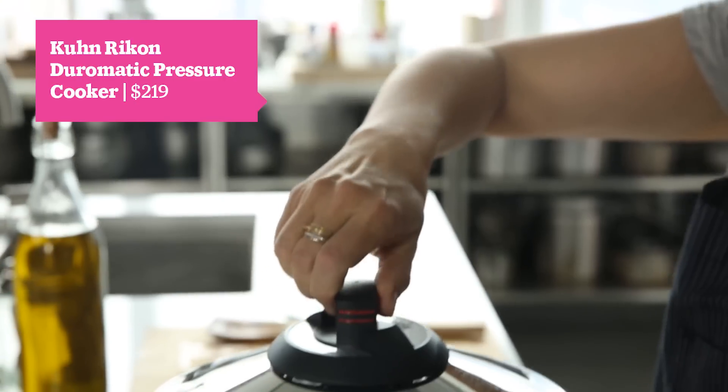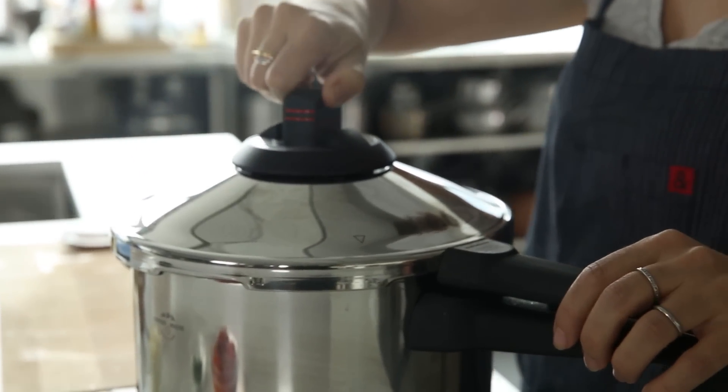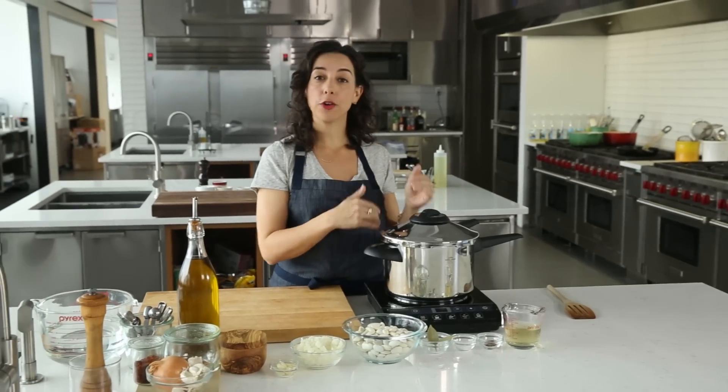All right, so how does this thing work? Heat builds up in the pot, turns into steam. Steam goes back down as pressure. Pressure increases the heat.